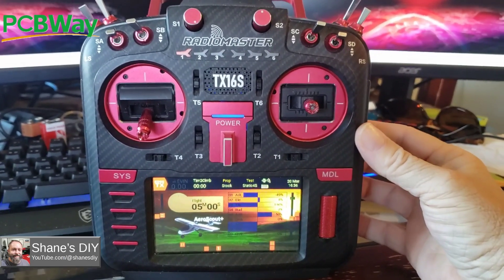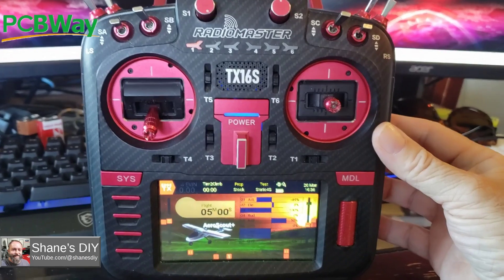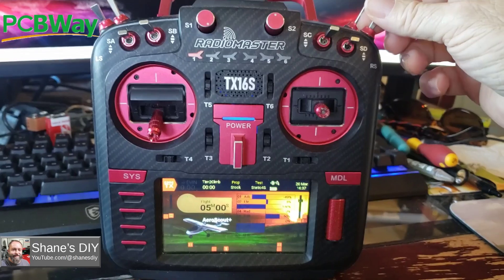One of the complaints on the TX16S is often the sound quality, the volume, and the clarity. I've been working on my own mod, and let me know what you think. Here's the stock sound quality and volume.